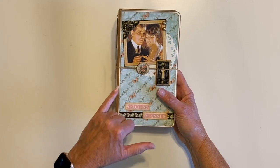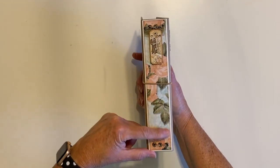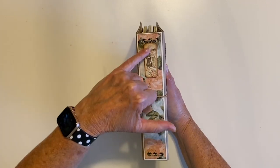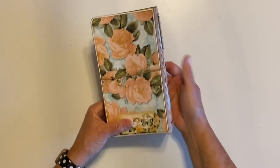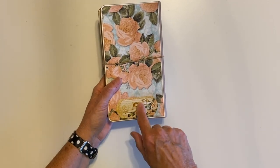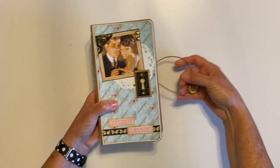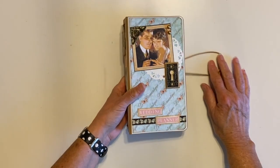I double matted everything with ivory. There's the spine — I used the gorgeous floral print, again double matted. This is one of the chipboard elements, and on the back I did add a really pretty sticker where you can put a date or whatever. I didn't do a lot of decorating because I wanted it to be used as a wedding planner.